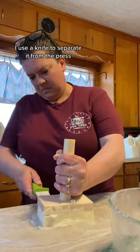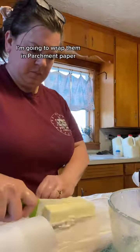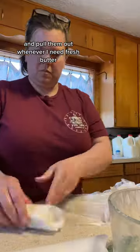There she is! I use a knife to separate it from the press. I typically get about one stick of butter for two cups of cream. So I cut my sticks up and wrap them in parchment paper so that I can stick them in the freezer and pull them out whenever I need fresh butter.